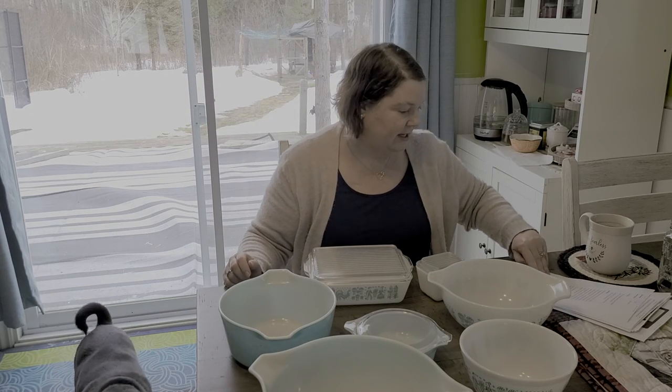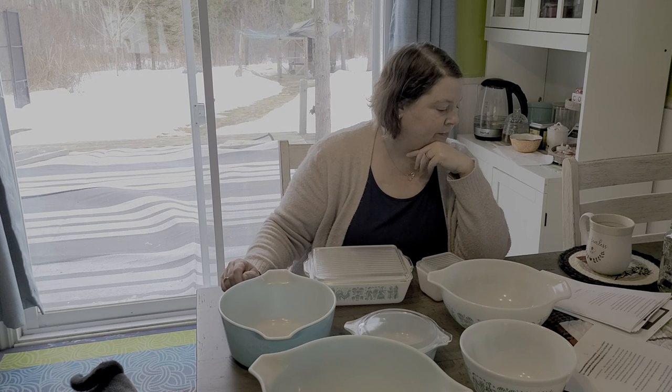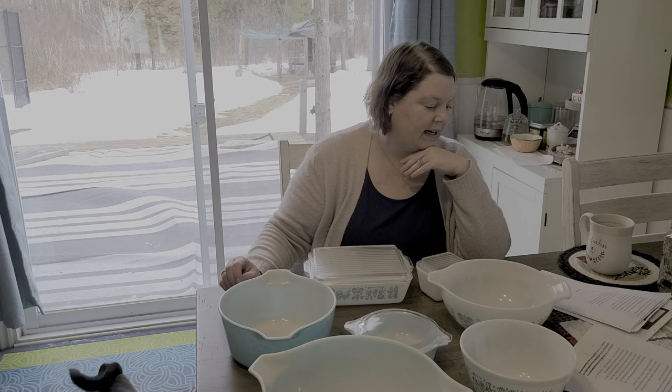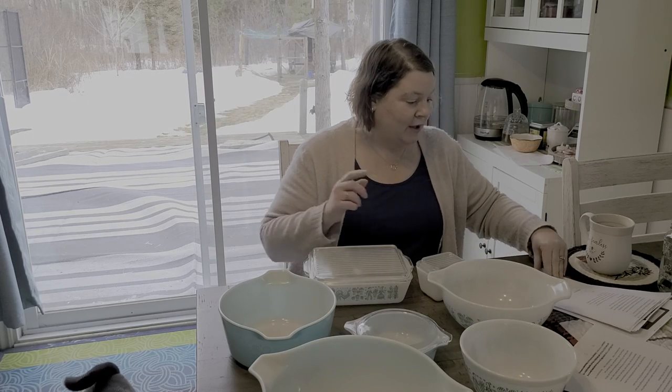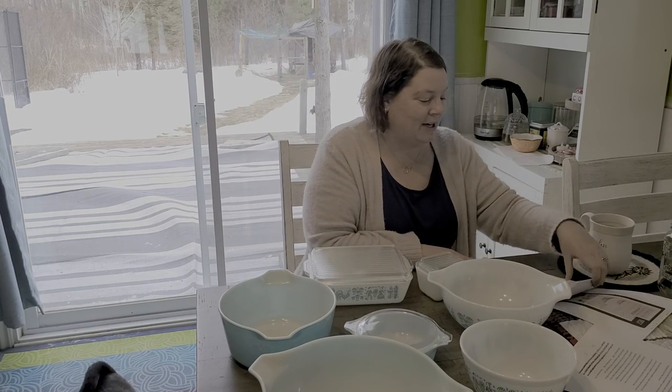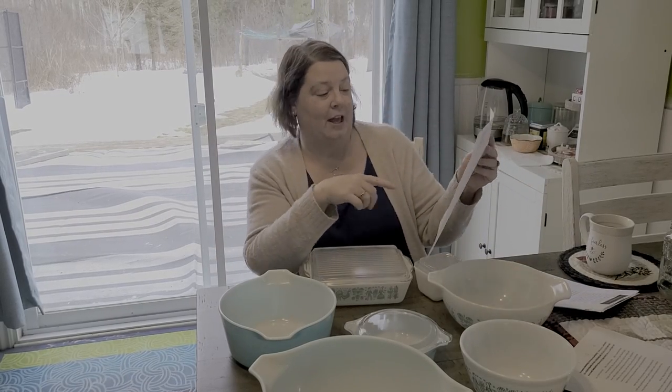It was discontinued in 1968. In 1963 they released another one with a similar color that had a snowflake pattern - I actually have one piece with that and I'll show you that in a minute. I also thought it would be fun to look up how much this would have cost in 1957, so I actually found an old advertisement. I'll just bring that up to the camera so you can see it.